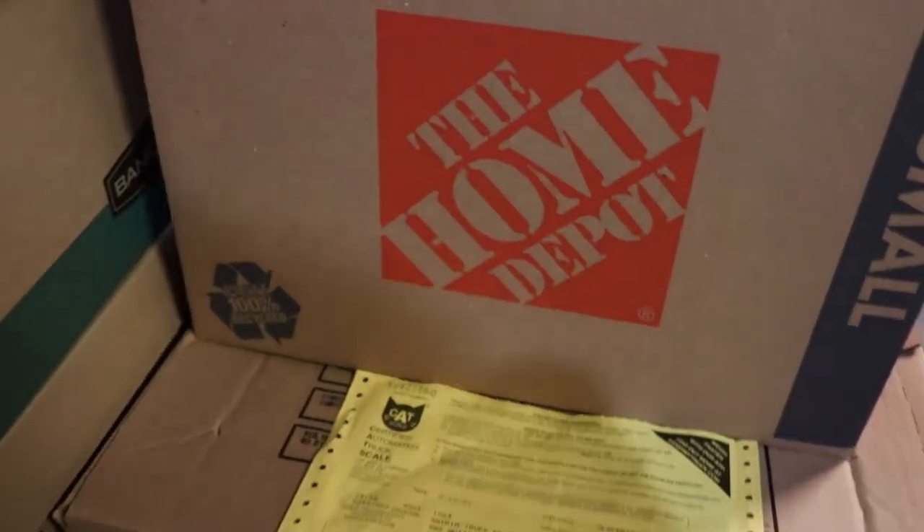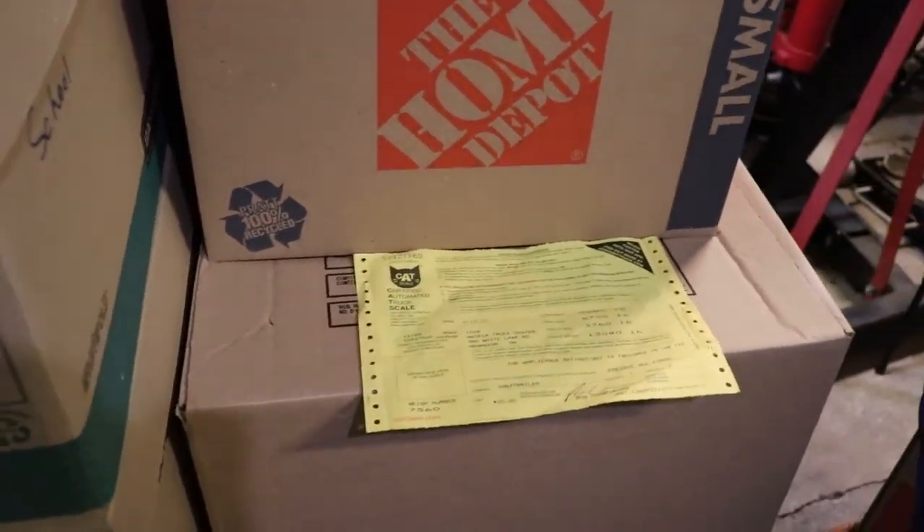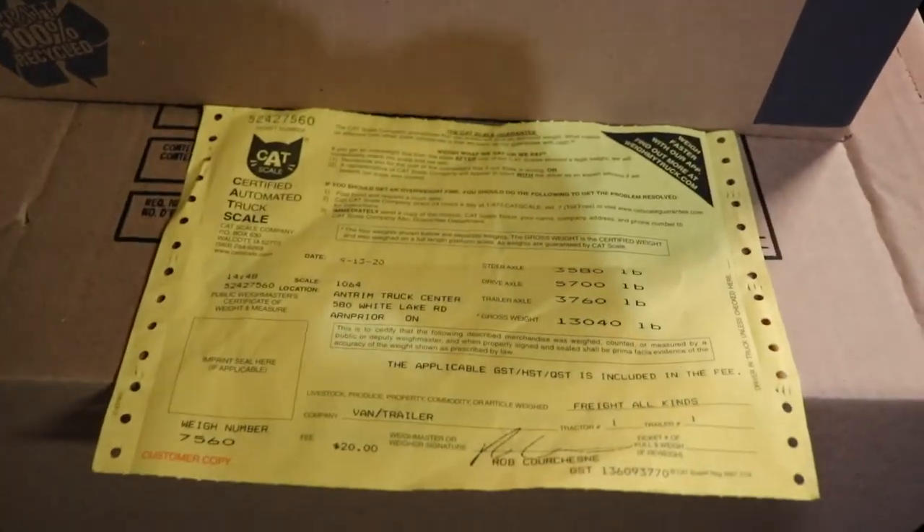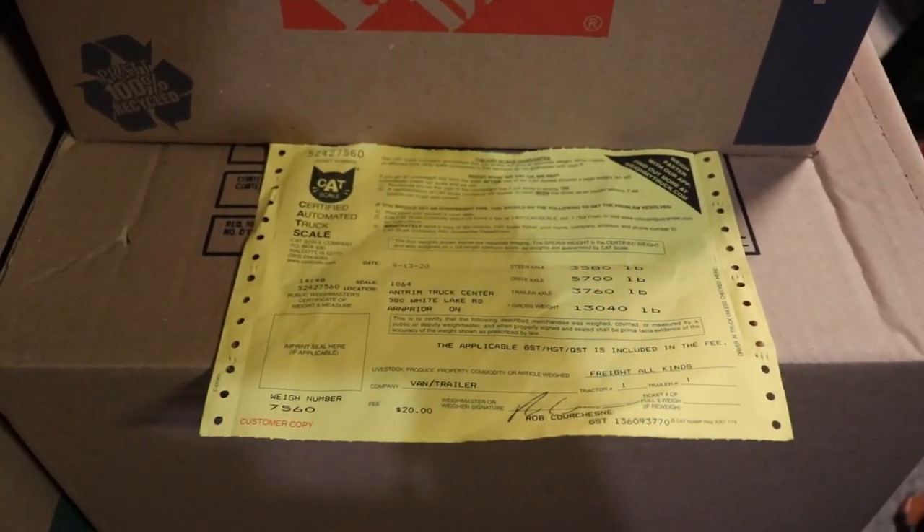Anyway, the next trip will be full of equipment, and then the furniture goes in the trailer last and just stays inside. Thank you for watching.